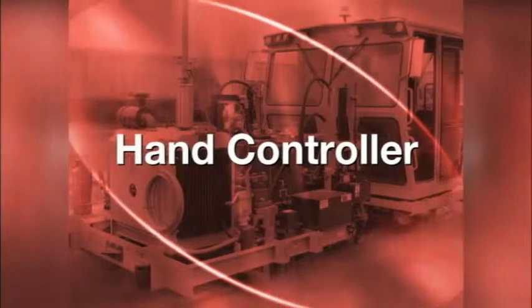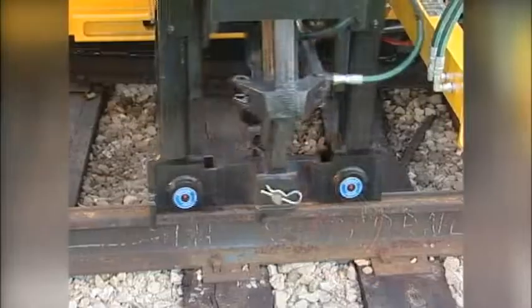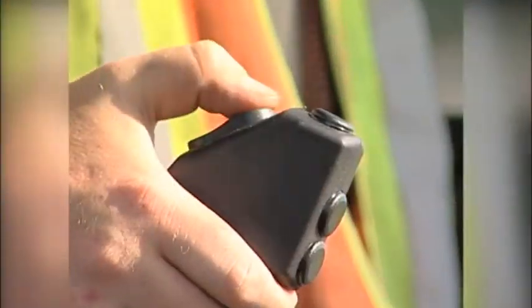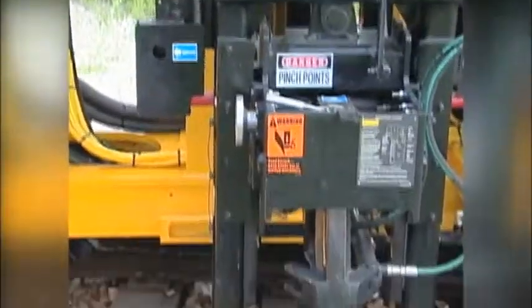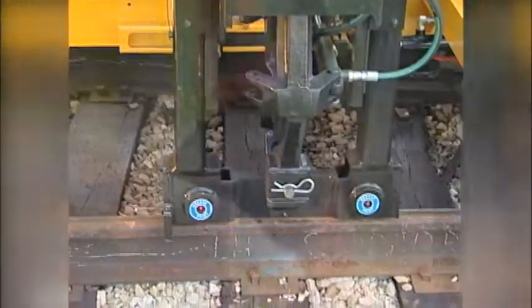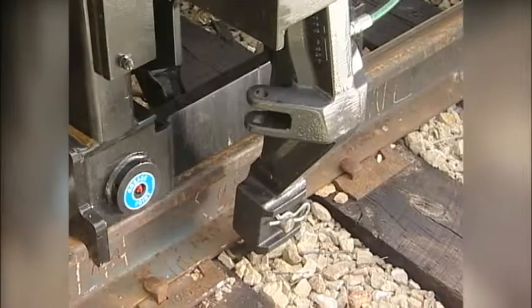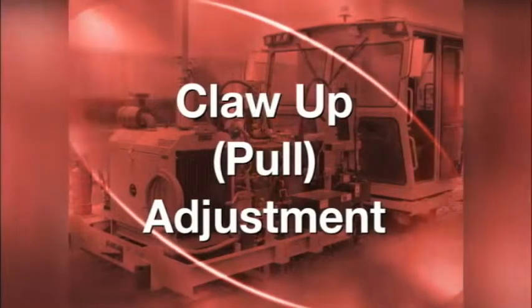Now let's look at the hand controllers. This controller allows the operator to position the carriage over the spike. Pressing the down button momentarily will cause the carriage to lower to the ready position. Pressing the close and pull button causes the claws to close, and releasing it will pull the spike.